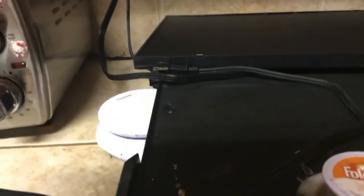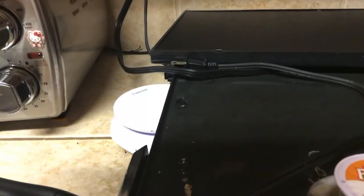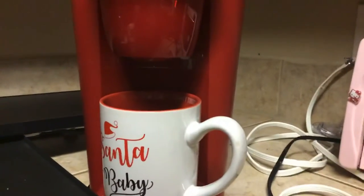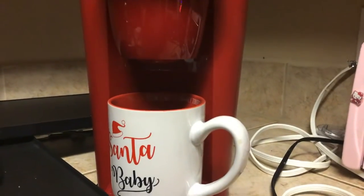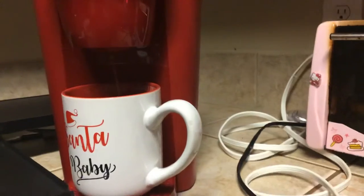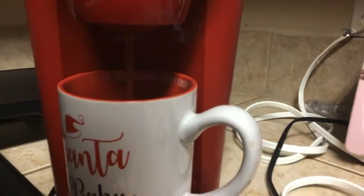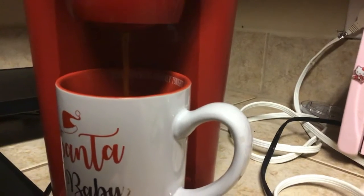My best friend Amy and I are having a Friday cup of coffee, and this is gonna be a video of the coffee maker filling the cup with coffee — see, the coffee's going in there.